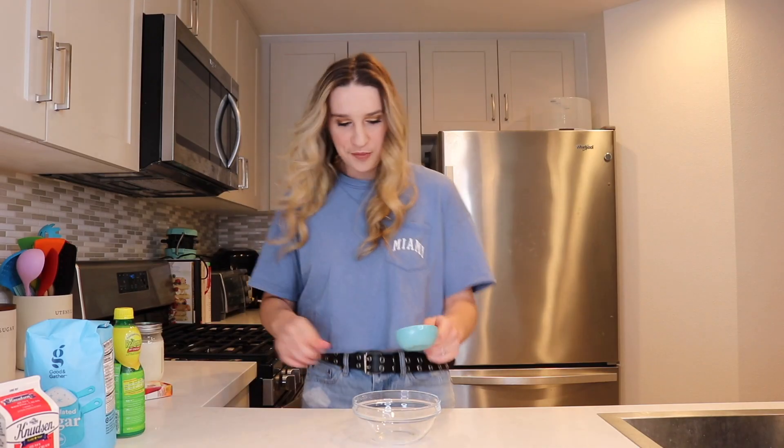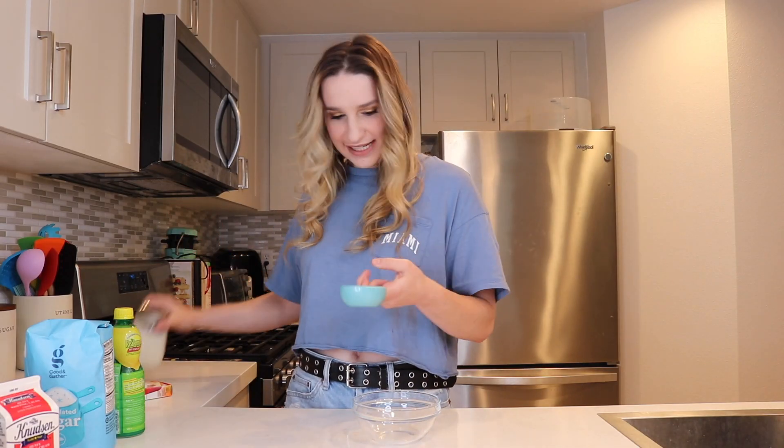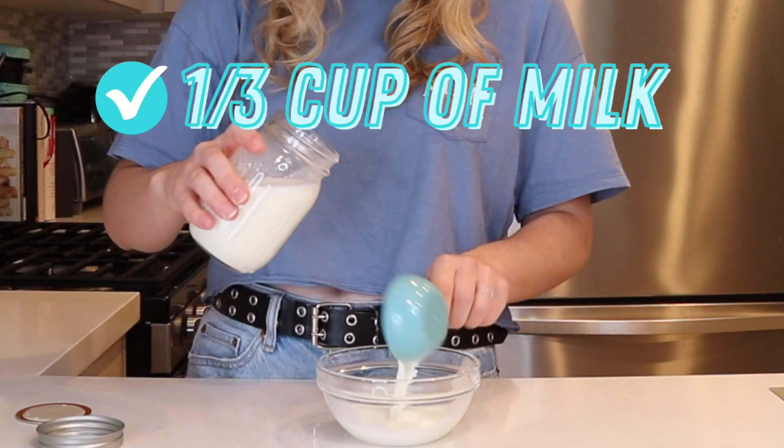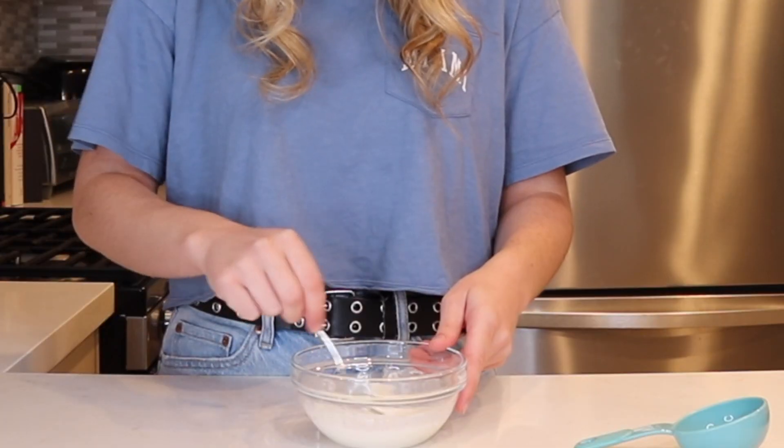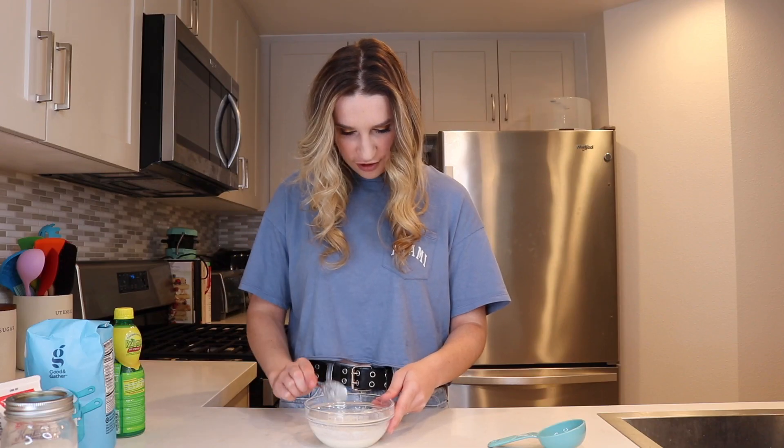So we're going to take the gelatin and the milk first and we're going to have a little bit of fun with that. I need a third cup of milk and a packet of the gelatin. We need to mix that together. It appears that the gelatin is dissolved in the milk, so we're going to set that aside and work on our sweet cream.